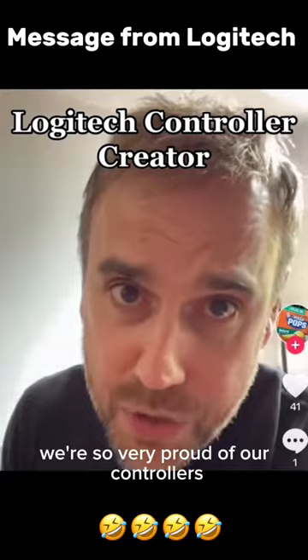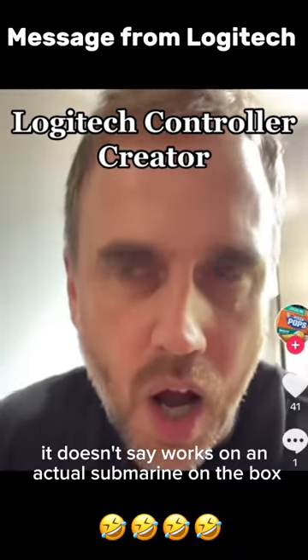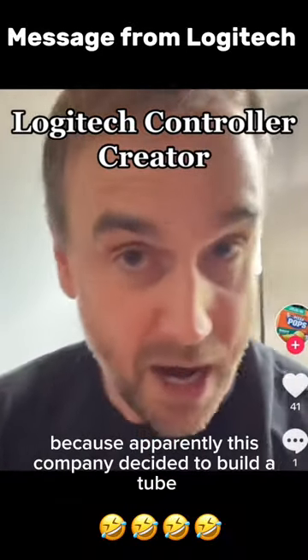We're so very proud of our controller. It's a great controller, but it doesn't say 'works on an actual submarine' on the box. Maybe we need to put that as a warning now, because apparently...